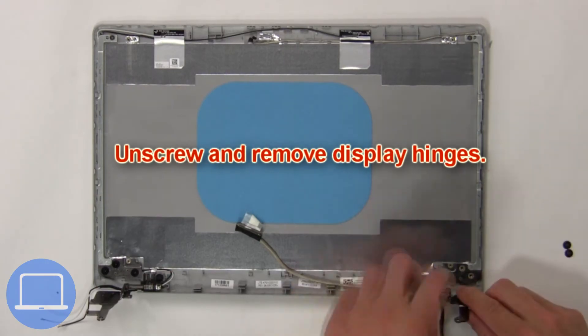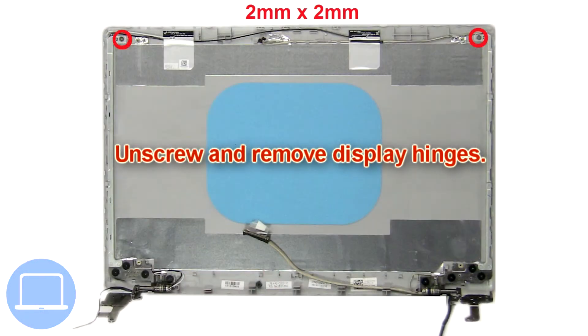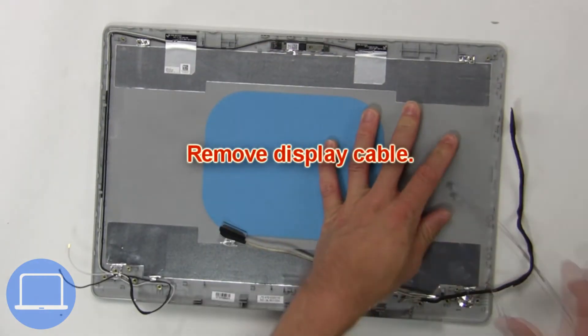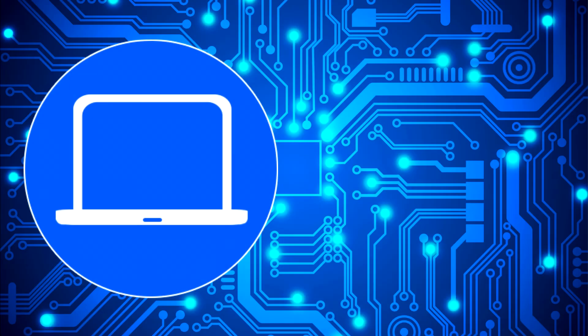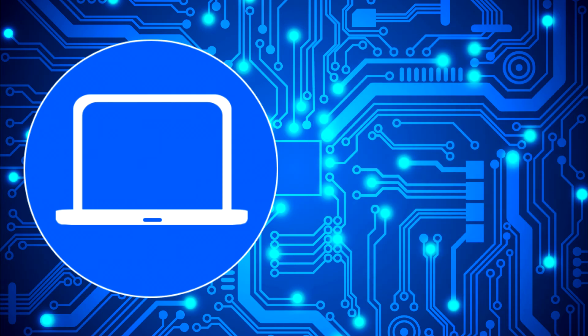Now unscrew and remove the display hinges. Now remove the display cable. You can also click here to find parts for your laptop at partspeople.com.